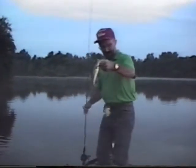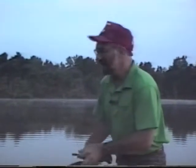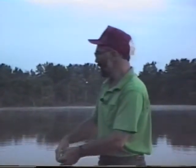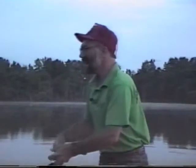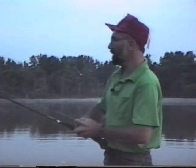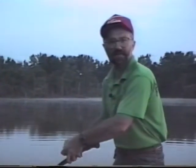Good morning, I'm your host Bob Murray of Delaware Valley Outdoors. We're on a private little lake this morning fishing for bass, and we're going to do a real extensive show today on bass fishing. A lot of guys ask me how do you work a worm, how do you work a spinner bait, what kind of cover should you be looking for — those are the kinds of things we're going to cover today on Delaware Valley Outdoors, so stay tuned and we'll see if we can catch some fish.